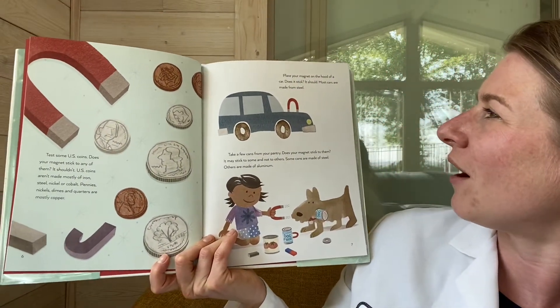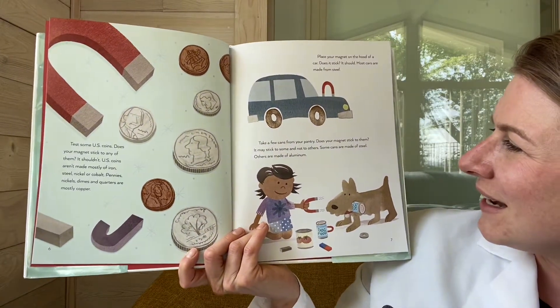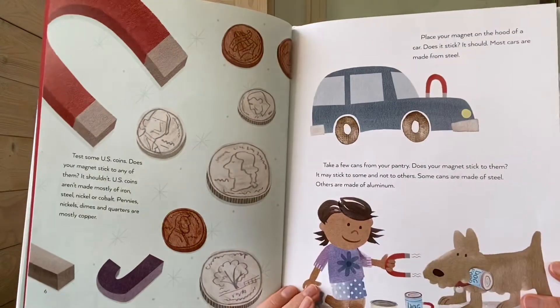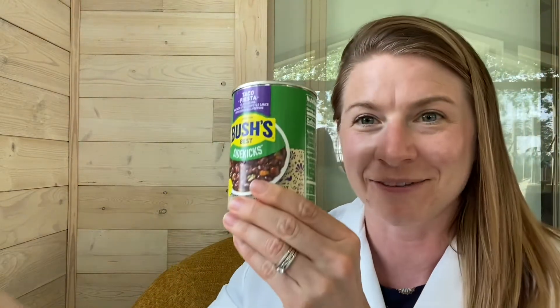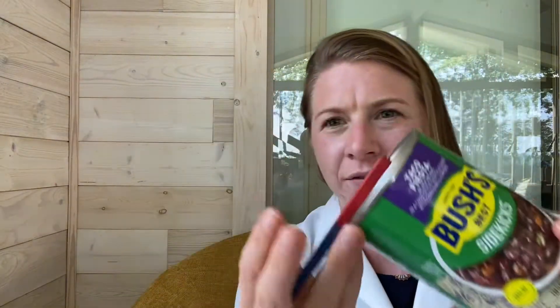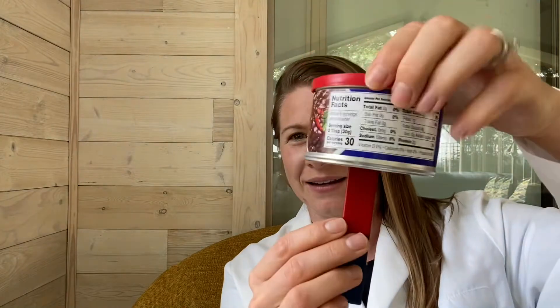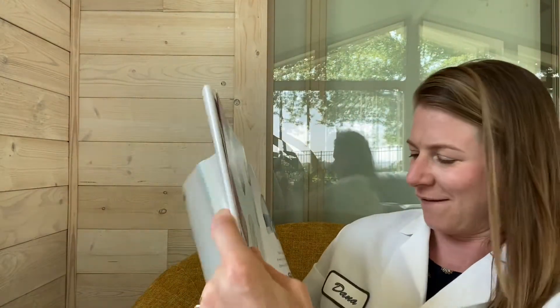Place your magnet on the hood of a car — does it stick? It should, because most cars are made of steel. Now take a few cans from your pantry. Does your magnet stick to them? It may stick to some and not others — some cans are made of steel and others of aluminum. I'm pulling out this can of black beans. It kind of sticks — weakly — so that must be a steel alloy. Now let's try this bean dip can. Nope, nothing. This is an aluminum can, that is why it's not sticking.